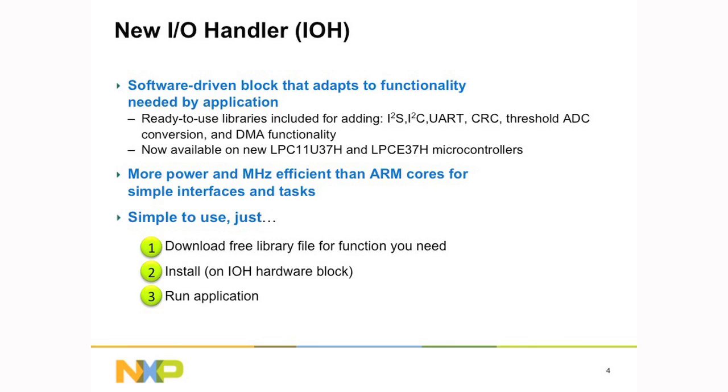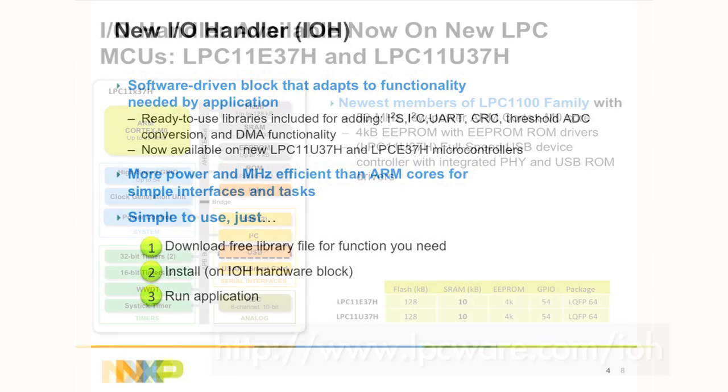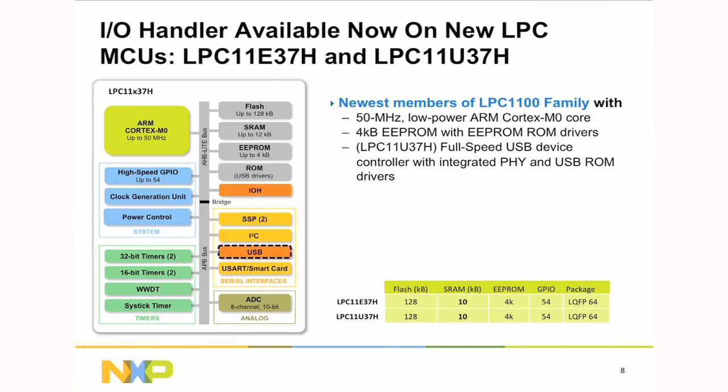On our support site, lpcware.com, you can download the libraries for free and then pull those into your project, download onto the device, and run the application.